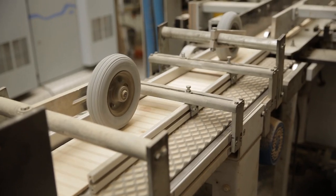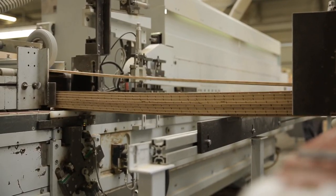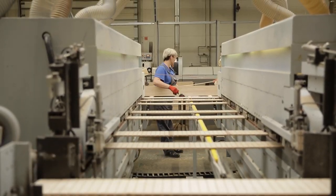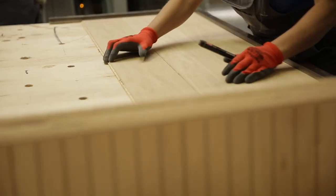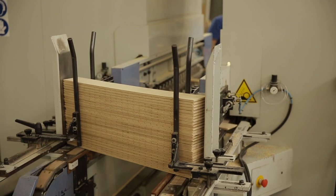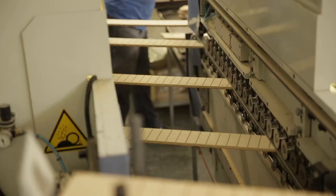Sanded boards then undergo the profiling process, where they get their final dimensions — length and width. Mounting elements in the form of a tongue and groove are also created. Employees check the quality of the operation. Next, the board is milled at an angle, which will allow the floor to be mounted in a chevron pattern.